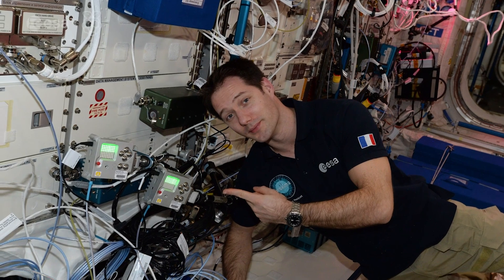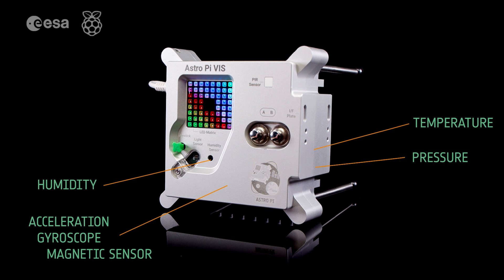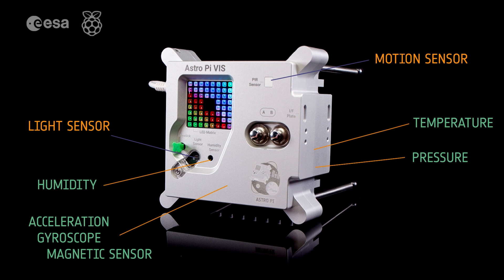So what kind of experiments can you do with it? Both AstroPies are fitted with a set of basic sensors, including a humidity sensor, a temperature sensor, a pressure sensor, and an IMU consisting of an accelerometer, a gyroscope, and a magnetometer. In addition, from 2021 you can use the new sensors available: a PIR sensor and a color and luminosity sensor.